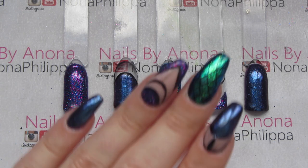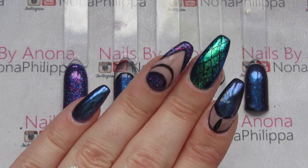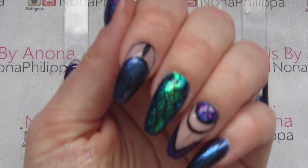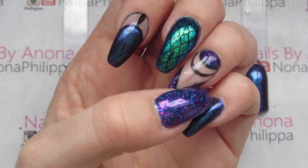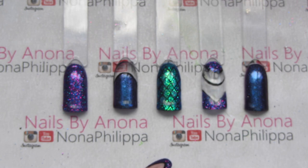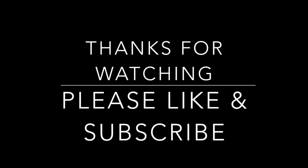And there you have the finished look! These were very popular at London Olympia — I got so many compliments, and everyone was really shocked to find out this was Bluebell over black. Having Iris chromed as well was really effective. I hope you liked this tutorial — please like and subscribe for future videos, and I'll see you all again soon. Bye!